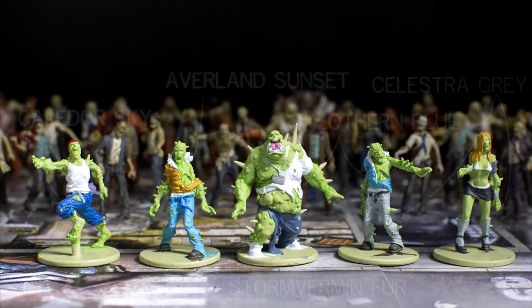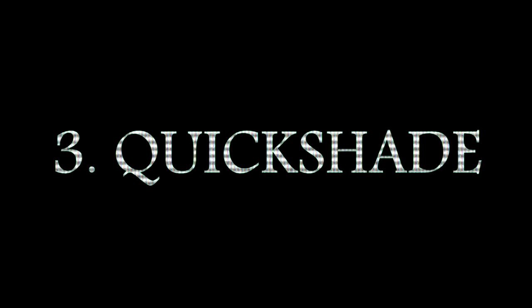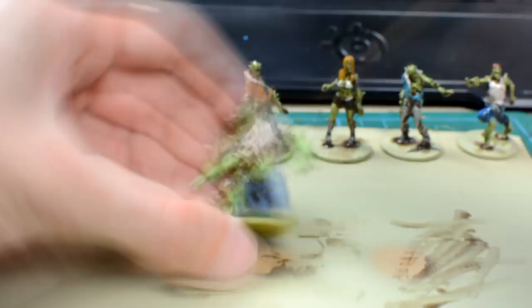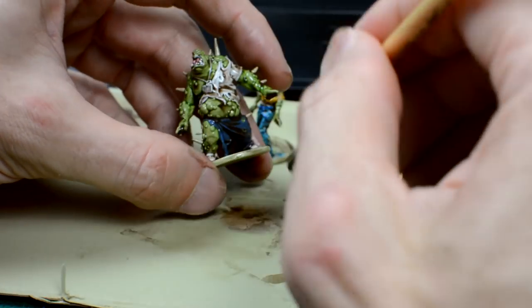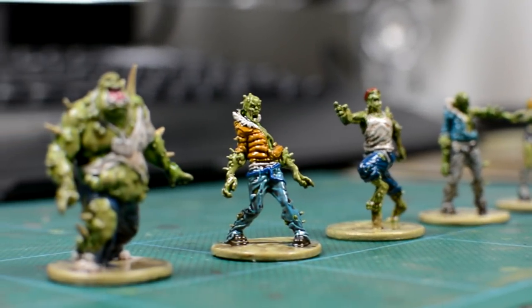Here we see the completed base colours, with some of the main colours I've used labelled for reference, which means these zombies are now ready for the quickshade. With some White Spirit ready to clean my brush afterwards, we now coat each zombie with the quickshade. Then, after coating all five, we go back over each one to remove the excess. Once we're happy with the way the quickshade has settled over the figures, we wait 24 hours before spraying with the dull coat to remove the glossy finish.